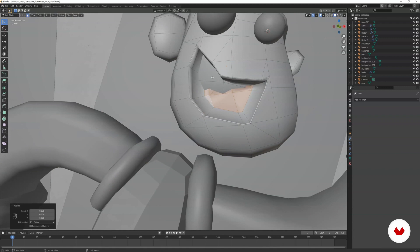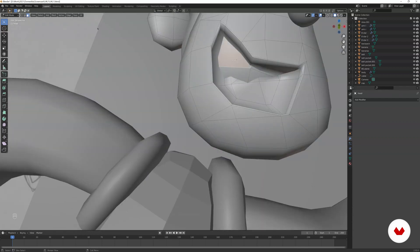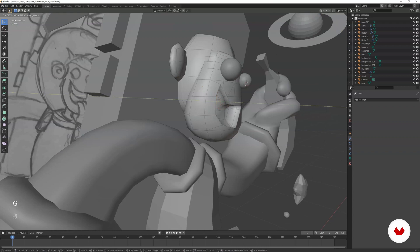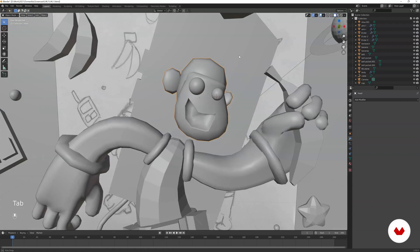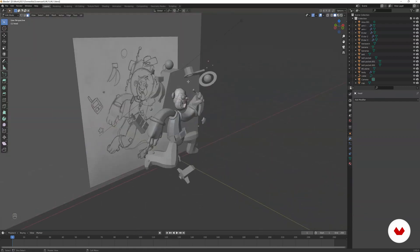Select the polygon at the back — you can see the back of the head is popping out through the mouth area. Select that polygon and either push it back on the Y-axis or scale it on the Y-axis so it's more flat. Now we have the mouth on the monkey and everything is looking better — we also fixed the back of the head.